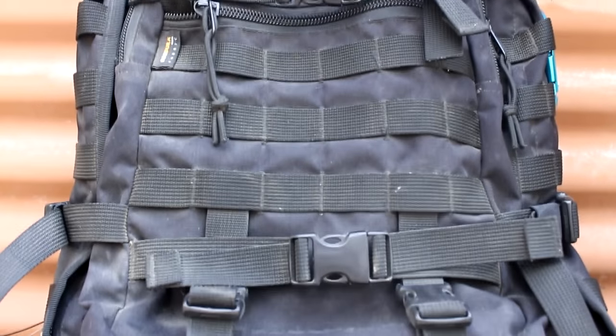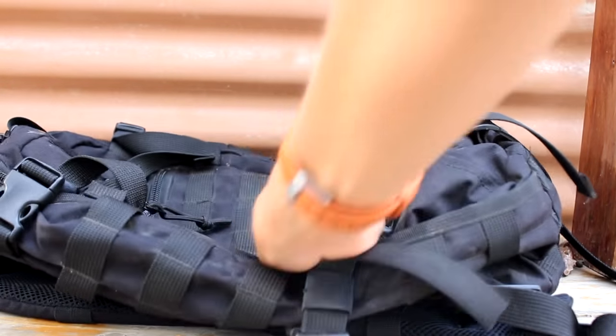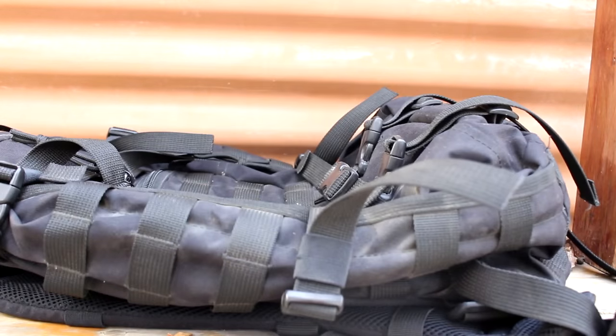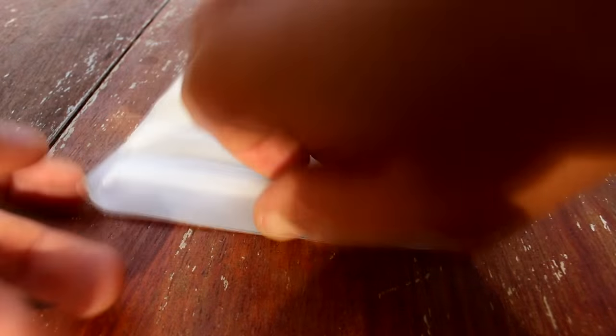This backpack is the Wii Sports Sparrow 30 liters. It has Cordura fabric, MOLLE webbing all over it, a bunch of compression straps, and three main compartments. The entire thing is black because I like to be stealthy. Let's check out what's inside.